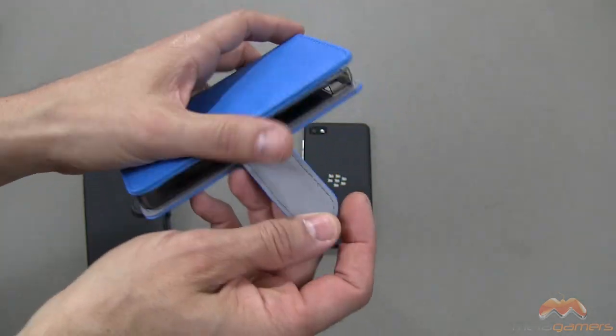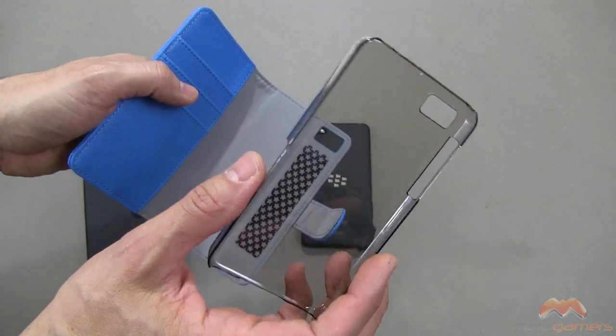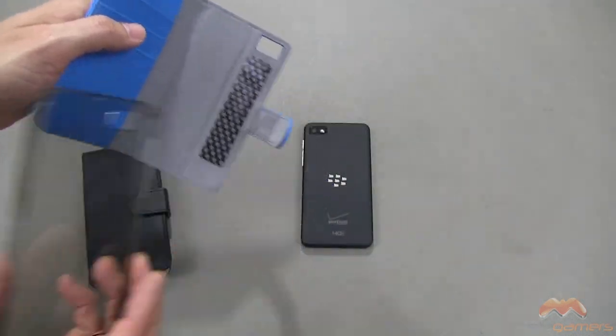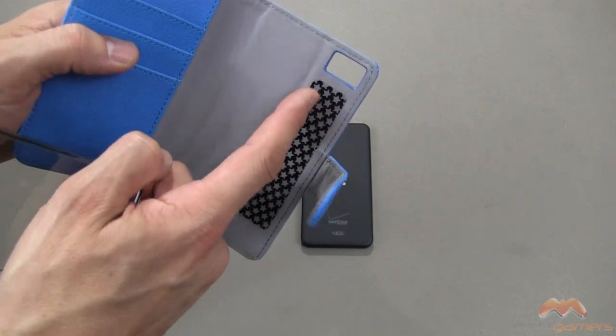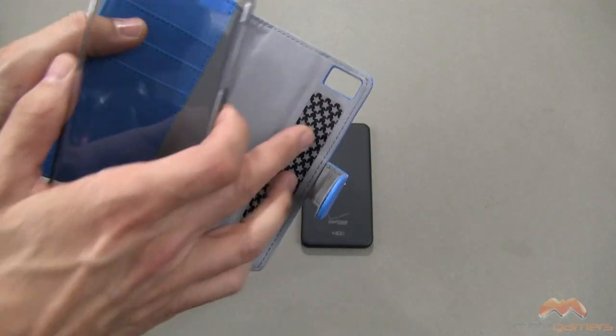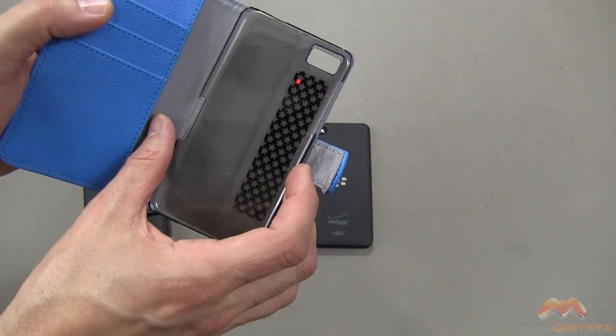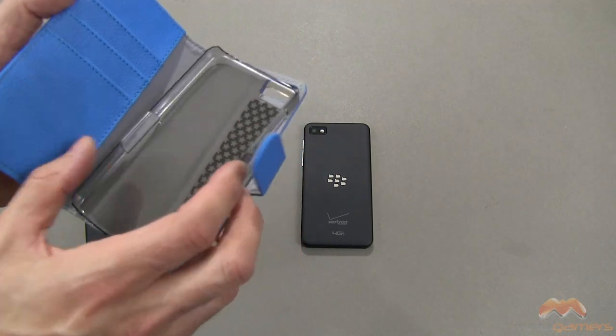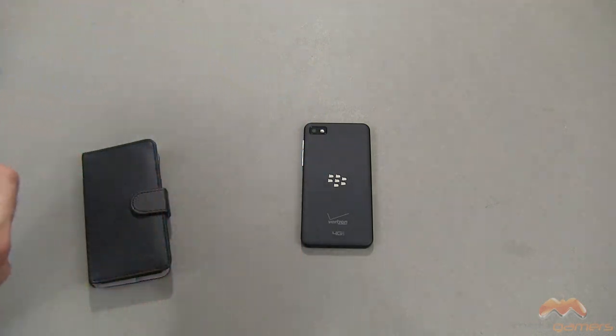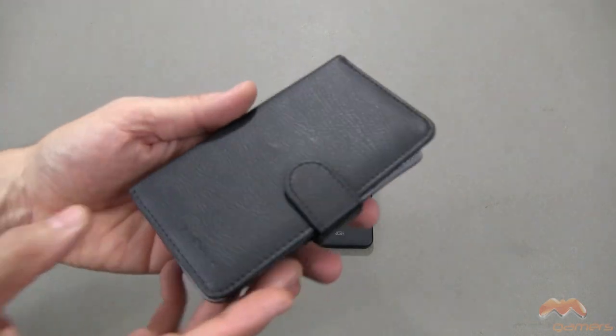Before I demo the black, I want to show you one thing here. It has a hard shell that is removable for your Z10, and right here there is a thin strip that you peel off, and you use this adhesive to keep it on. It is a reusable adhesive so you can take this on and off. I've got it all set up and ready to go on the black one.